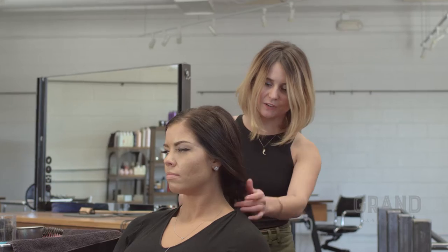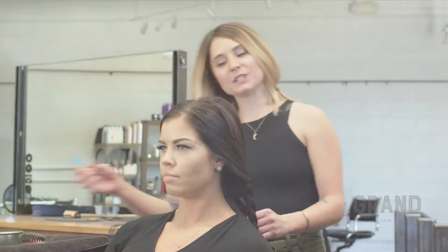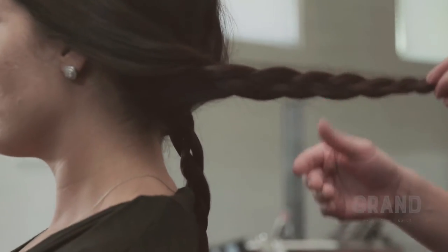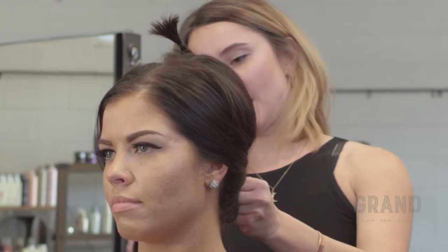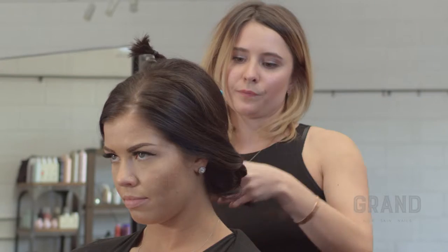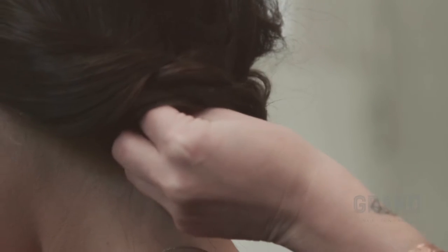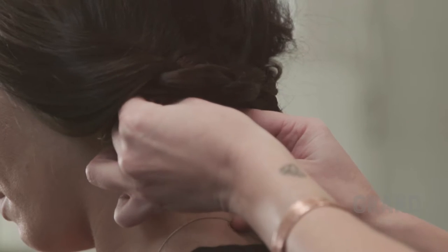So we just have our three braids now. I'm going to take this middle braid and clip it out of the way for the time being, and then I'm going to start with our braid on the left side of Stephanie's head and cross it over the back of her head and use two bobby pins to anchor it. Now we're taking the right braid and crossing it over to the left side of the back of Stephanie's head, and once again two bobby pins for the anchoring.